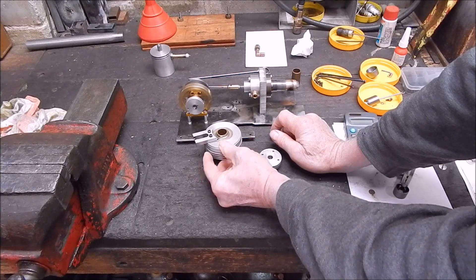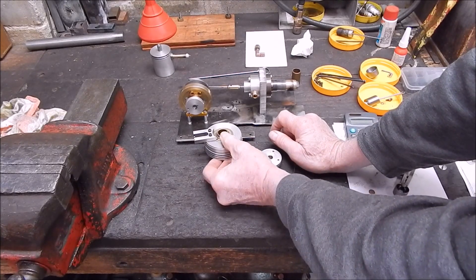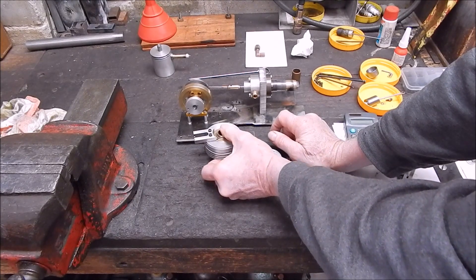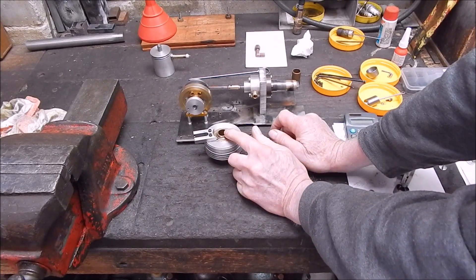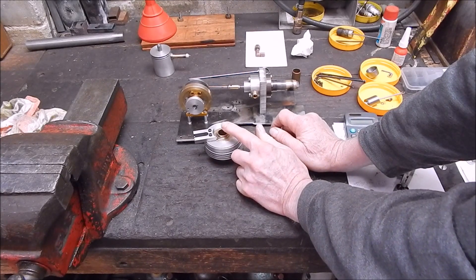That is supposed to be symmetrical but it's actually slightly tight on this end, and it could be from me pushing it in. When I pressed it in it might have just bell-mouthed just slightly — I'm not sure.